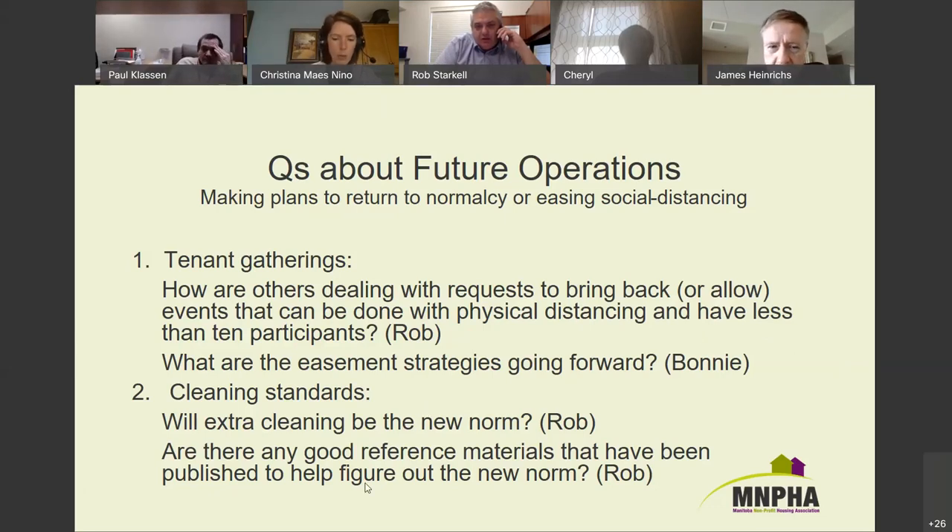Rob asked about good reference materials to help figure out the new norm. A couple of people mentioned maintenance standards for their cleaning staff. Health Canada has information about disinfectants and how to use them, and some recommendations on cleaning public spaces. If anyone else has good reference material to recommend, please share.